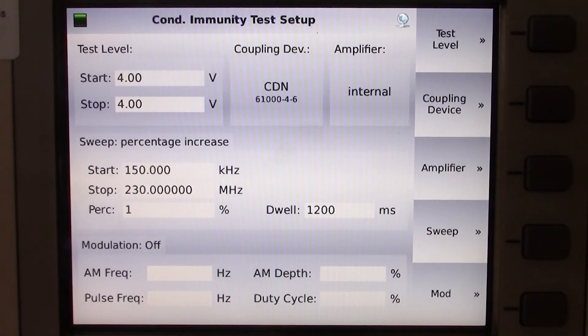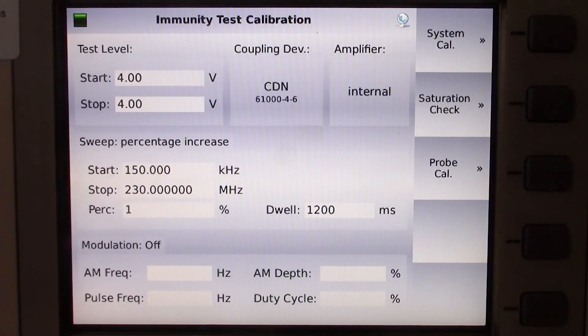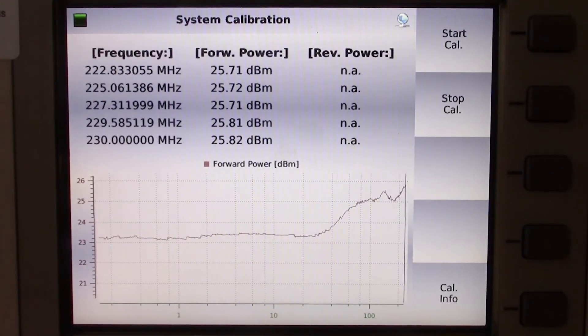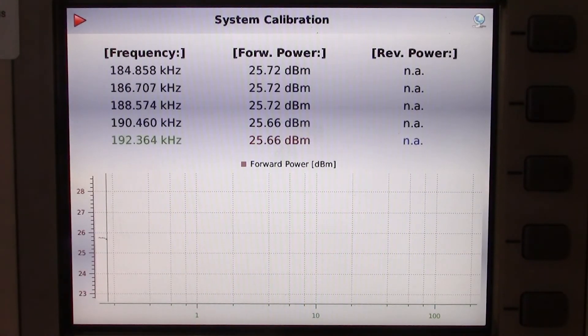Taking a look just below that, you will see our sweep information. We're going to start from 150 kilohertz and end at 230 megahertz, and keep the dwell time at 1,200 milliseconds. You will see we do have the modulation off because we're running the calibration. Let's go ahead and run the calibration to ensure the system is storing the data for that four-volt level. We'll hit start calibration — you will see it's now going through the frequencies measuring the forward power required. We'll pause briefly and let the system run through the calibration and then start it back up.